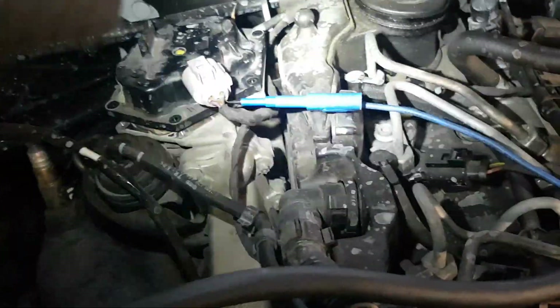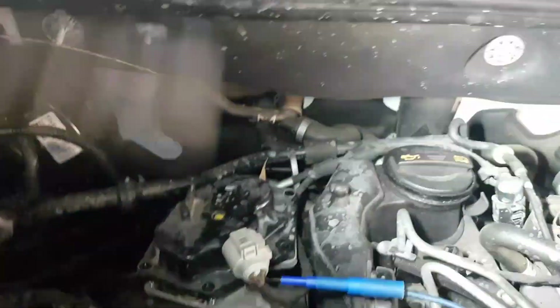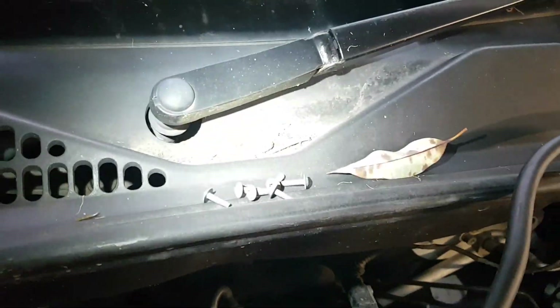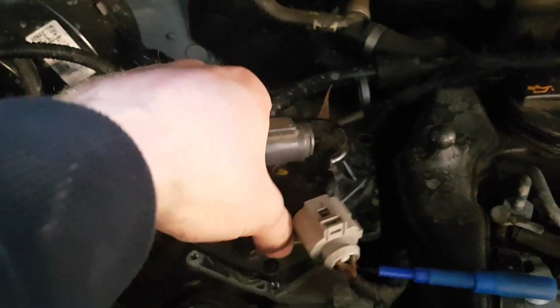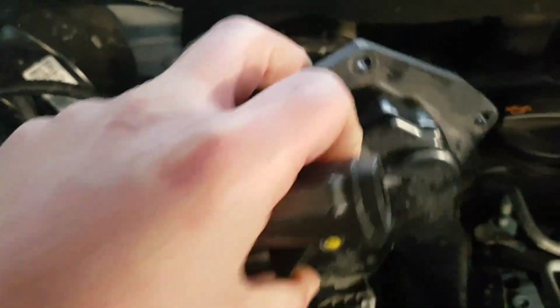We checked our 5 volt reference — it is presently correct, and the vehicle is presently performing correctly. We then unbolt this top cover, take all these little T20 bolts out, run all around this top cover, take this off, and this is what we find.